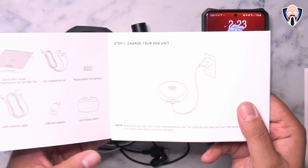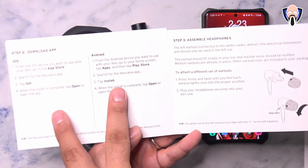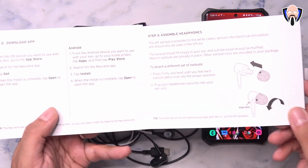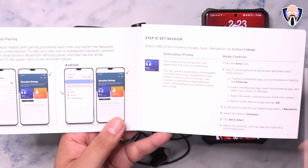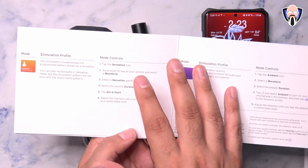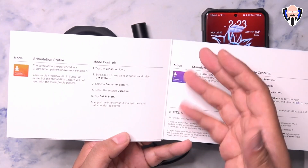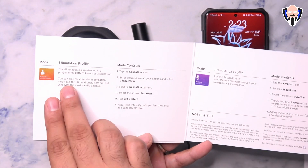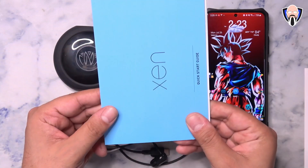They also include a quick start guide that explains everything in the package, how to charge it from the wall using the adapter, how to download the Android and iOS app, how to make sure the left ear tip is connected correctly, how to connect it to your smartphone using Bluetooth and pair it within the app, and how to customize the sessions. One thing I'm really happy about is that now all sessions and features within the app are included with the purchase price — there are no longer any premium features to unlock as they had in the past.